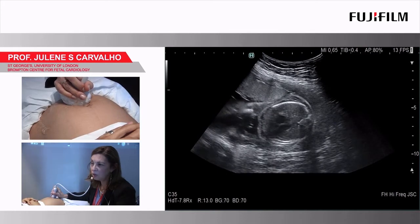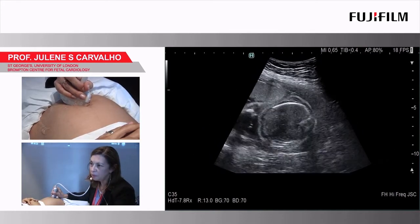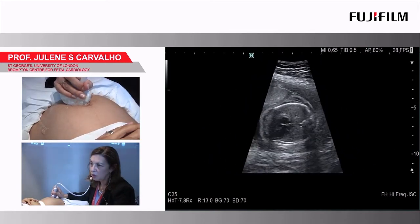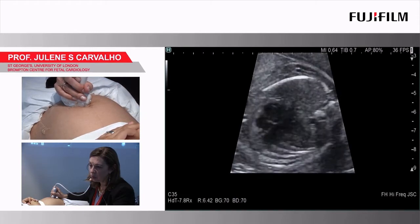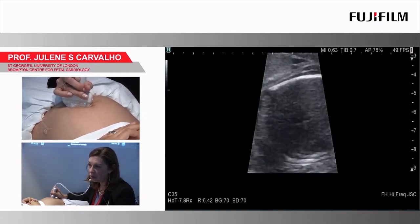Not bad here. So then I narrow the sector — this is our old technique, you should know that — with more pressure in the maternal abdomen. Make it bigger, narrow it again.